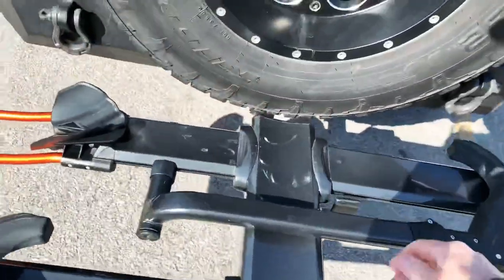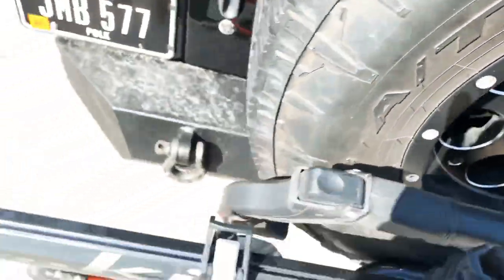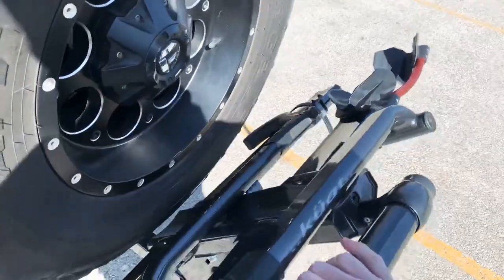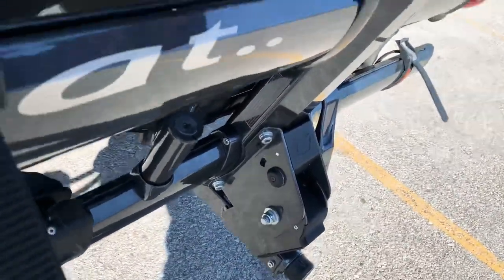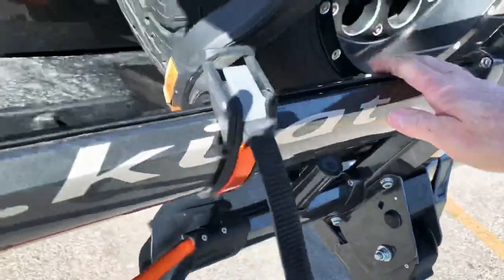When you go to fold it up, that's about as far as you can get. It is not locked but it'll rest up against there — it looks like we're probably about three inches from going full lock.